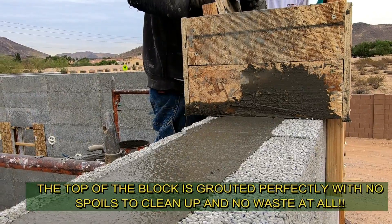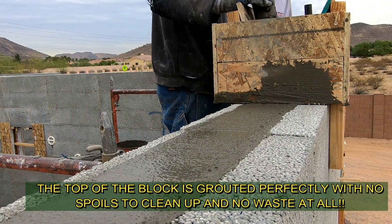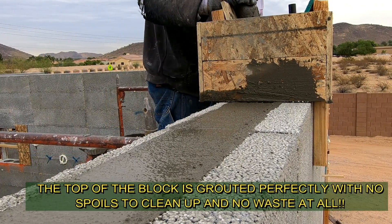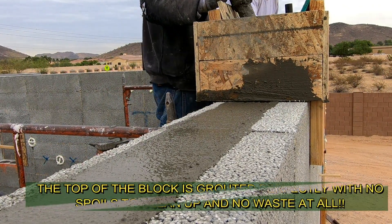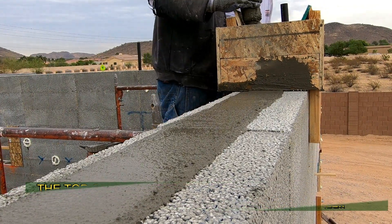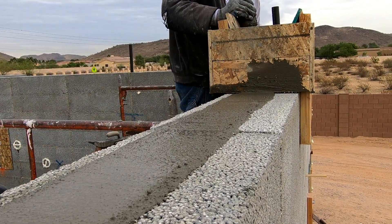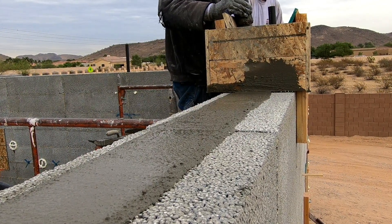There's no waste. How many times have you grouted a building and had to order two or three extra yards because there's so much waste with other systems? You can calculate your grout now and not waste any, because the Perfect Block doesn't blow out — there are absolutely no blowouts and no waste when grouting the walls. What a system.